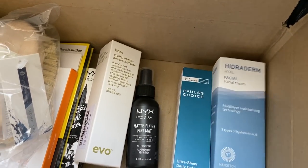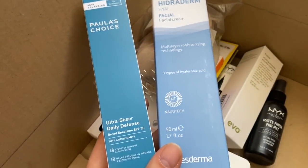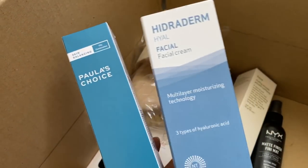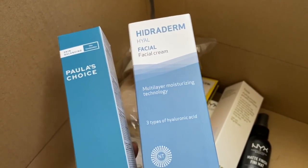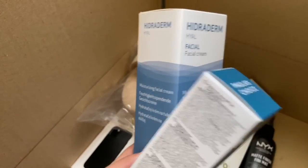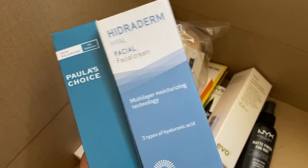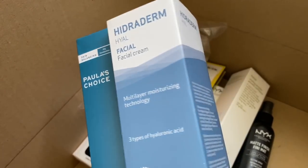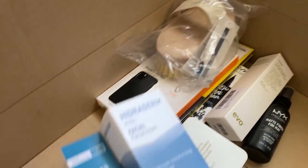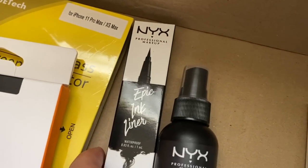I also have two moisturizers. One is by Paula's Choice — it has SPF 30, which is awesome for Dubai or just generally anywhere. This one was recommended by my friend who's been repurchasing it many, many times. I love trying new facial products, so I'm going to maybe share with you an updated skincare routine soon. It's been a long time since I shared it, but I'm in the process of testing a lot of new products — so stay tuned for that.